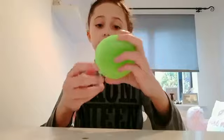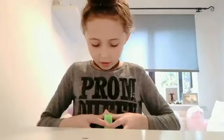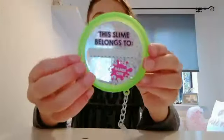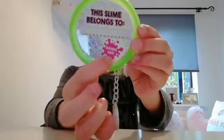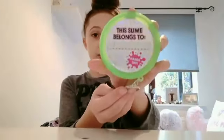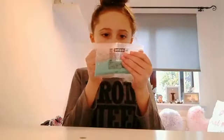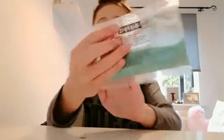Last but not least, you get a bit of tape, and your slime container with a key ring. It says 'This slime belongs to' and you write your name there, and it says 'Hands off!' I'm going to write my name on it. This is the container and that's everything you get. Sorry about the background noise — my dad's watching TV.